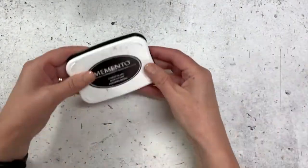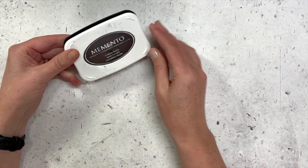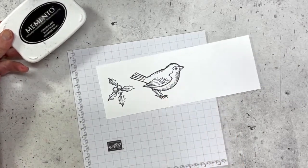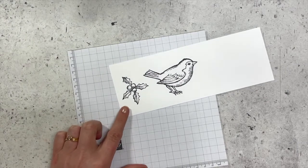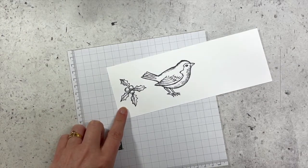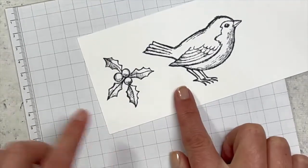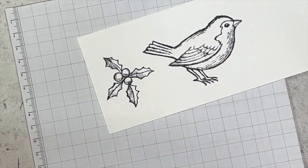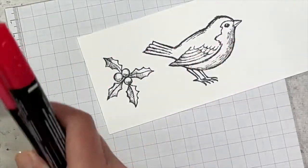I will be colouring with blends today, so as we know we need the Memento black ink for stamping. I've already pre-stamped mine and I'm just using some plain basic white cardstock. Now we're going to start with the holly leaves first. The two colours I'll be using for the leaves are Poppy Parade and also Granny Apple Green.